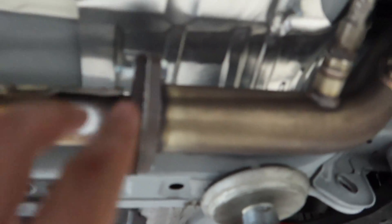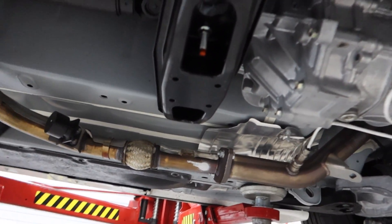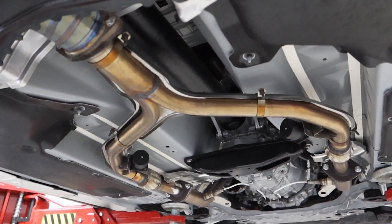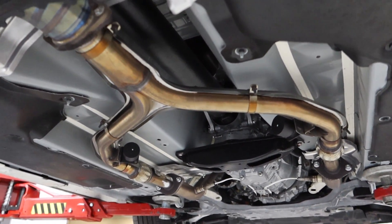Looks like it's gonna be pretty easy — it's just bolt, bolt, bolt, bolt, bolt, bolt — and then should be able to drop. Then we throw the new one on, bolt it back up, and we're good to go. Should be pretty easy. If you're doing this at home, if you have a lift, it makes it a million times easier. If you don't, I'm sorry.